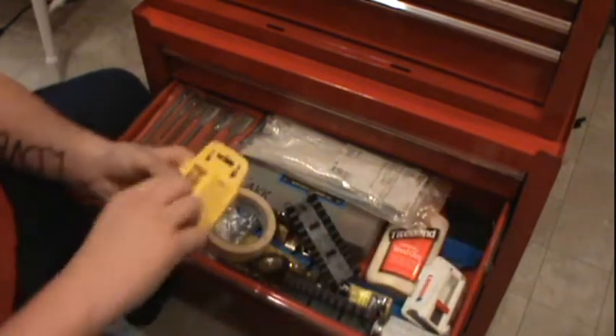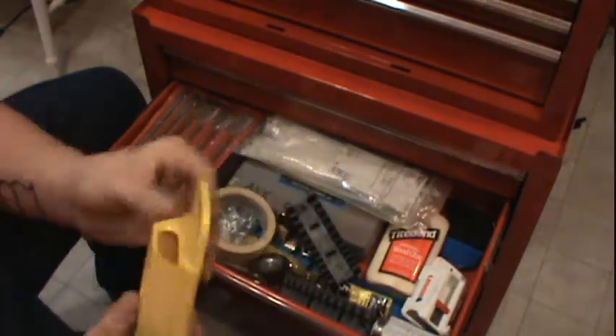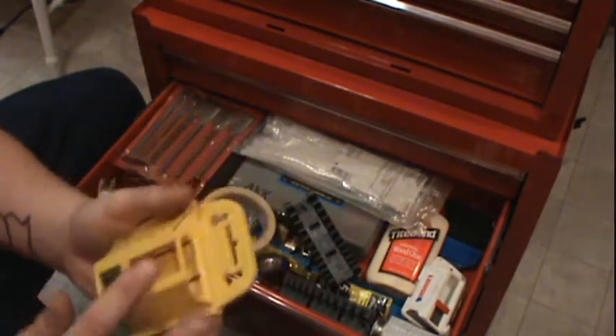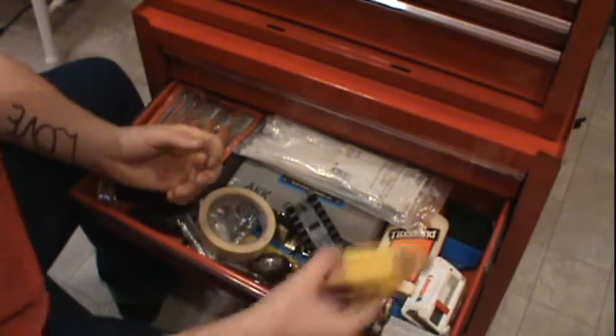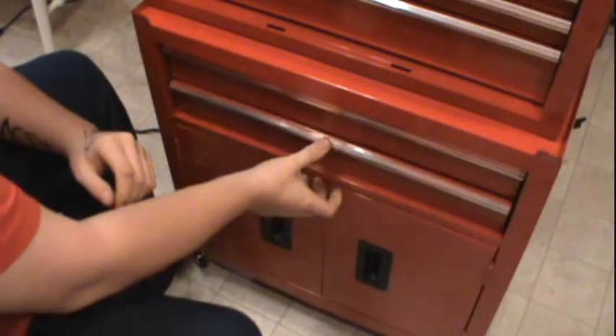And then I got these Harbor Freight utility knife blades — just standard Harbor Freight. Comes in a nice holder though, so you can put your old blades in here so you're not cutting yourself. Blade exit — caution, take caution. They're alright blades, I haven't had any complaints with them, they're pretty sharp, and they get the job done.